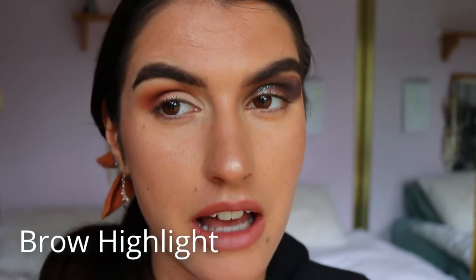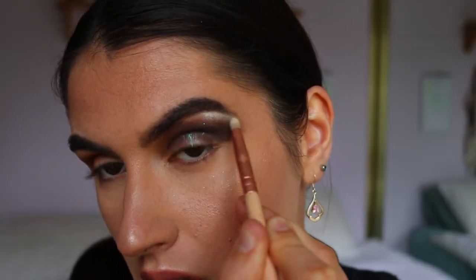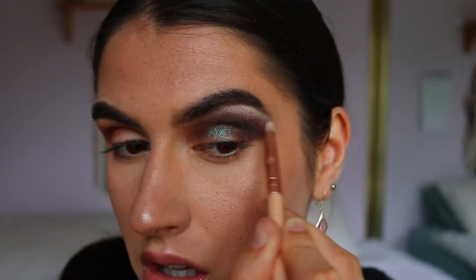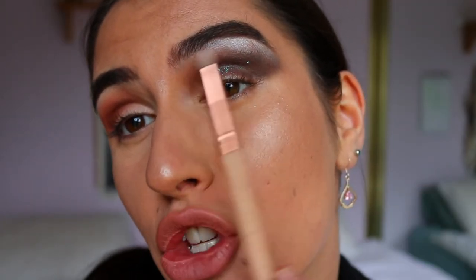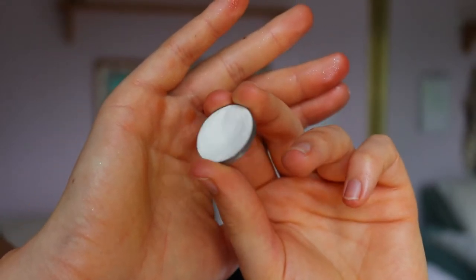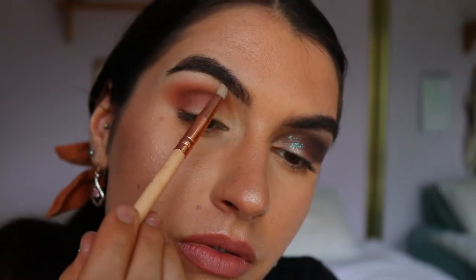Next is the brow bone highlight — quite an important step. The most common mistake is applying a stark, glittery shade all over the entire brow bone area, which completely loses the lifting effect. Some shimmers do look nice if kept just under the arch without going overboard. Instead, I use a matte white — 'White Lies' by Makeup Geek — applied with a pencil brush to the high points only. It's softer, more subtle, more wearable, and can also clean up any eyeshadow brought too high.